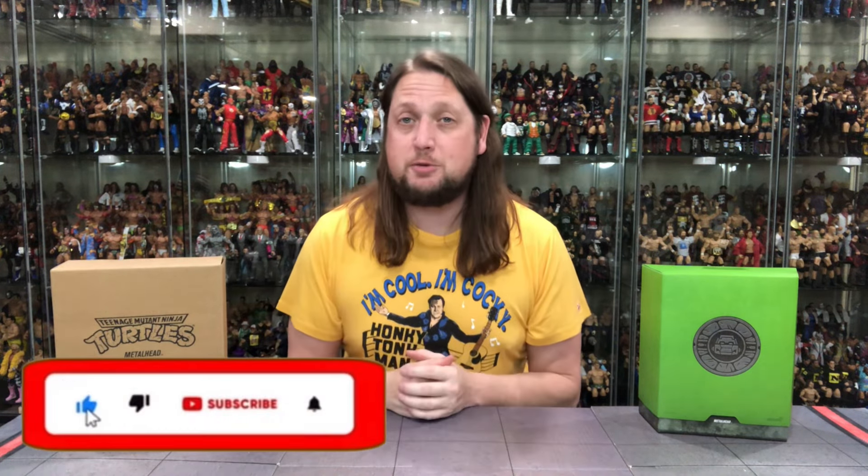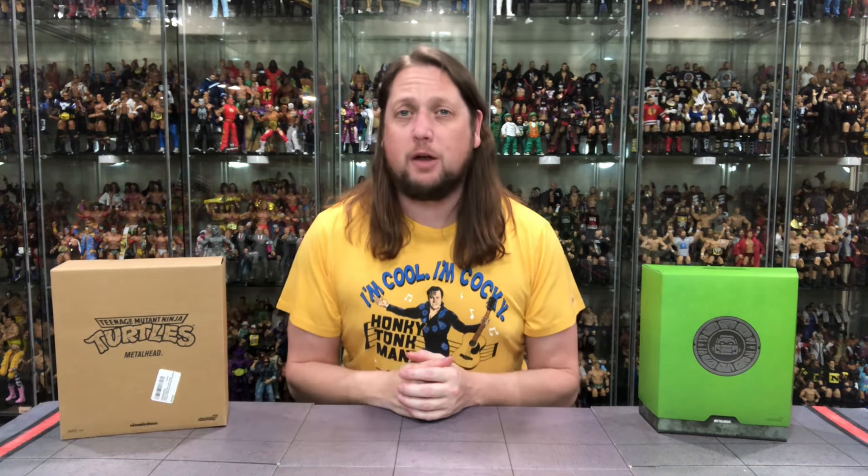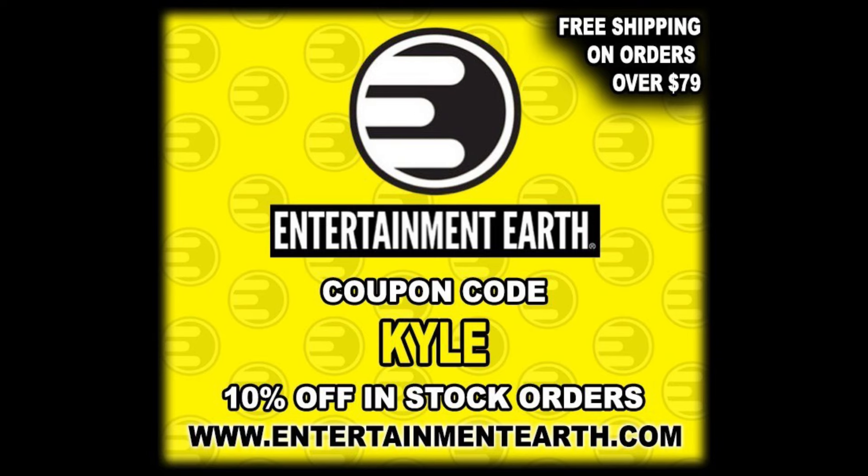Welcome everyone, Kyle here and welcome back to the channel for another Teenage Mutant Ninja Turtles Super 7 Ultimate unboxing and review. Today on the channel, we got a robot — we got a Metalhead. But for all your Metalhead needs and a whole lot more, make sure you're hitting up Entertainment Earth. Use discount code Kyle. Save yourself 10% on all in-stock items. Anything over $79 does ship free. Got to get a deal.